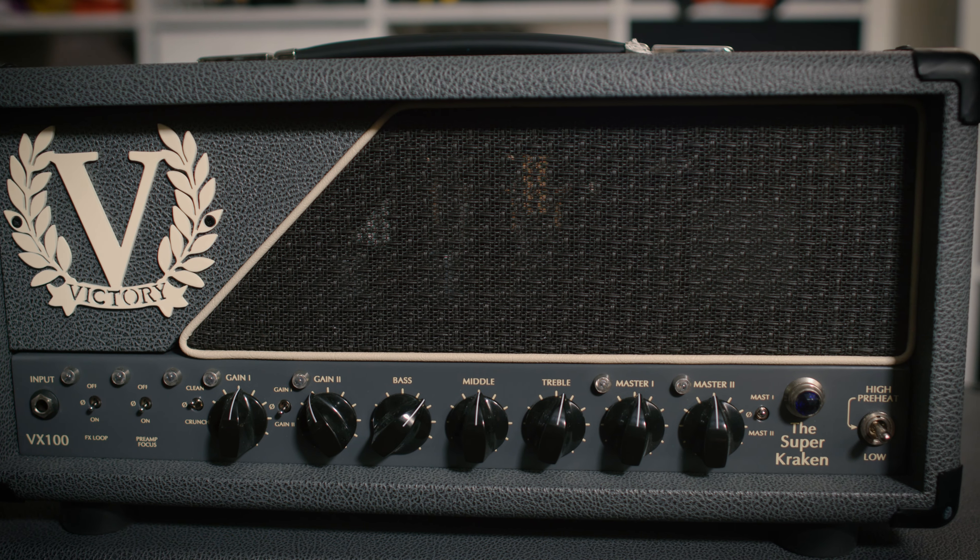Hi everybody, Adam Steele from Hot Pole Studios here and this is the Victory VX100 Super Kraken. Let's check it out.